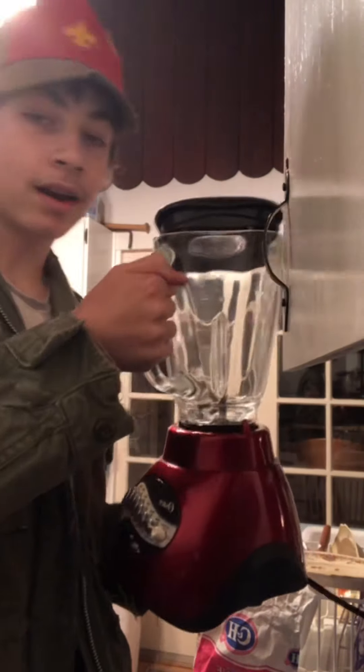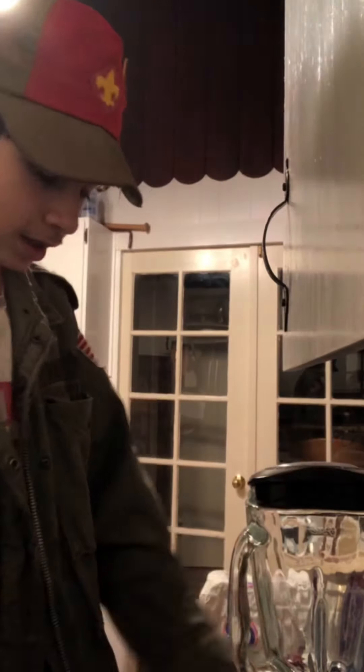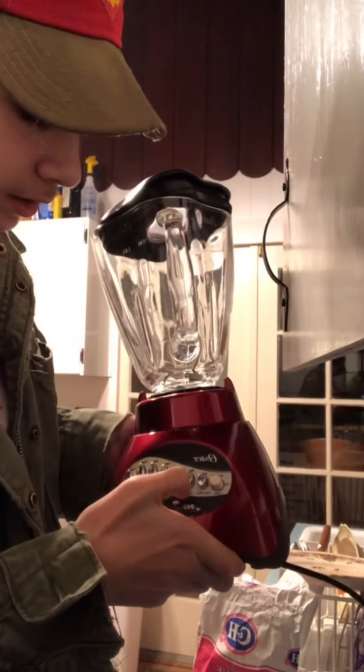you want to get your Oster blender. Only Oster will work because it has this one setting that says blend. No other blenders have the blend setting. Just letting you know.